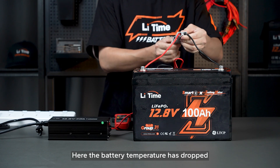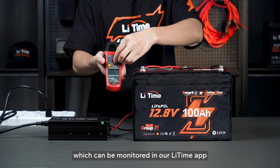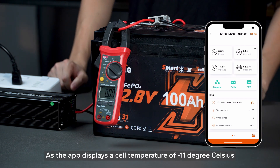Here, the battery temperature has dropped below zero degrees Celsius, which can be monitored in our Li-Time app. The app displays a cell temperature of minus 11 degrees Celsius.